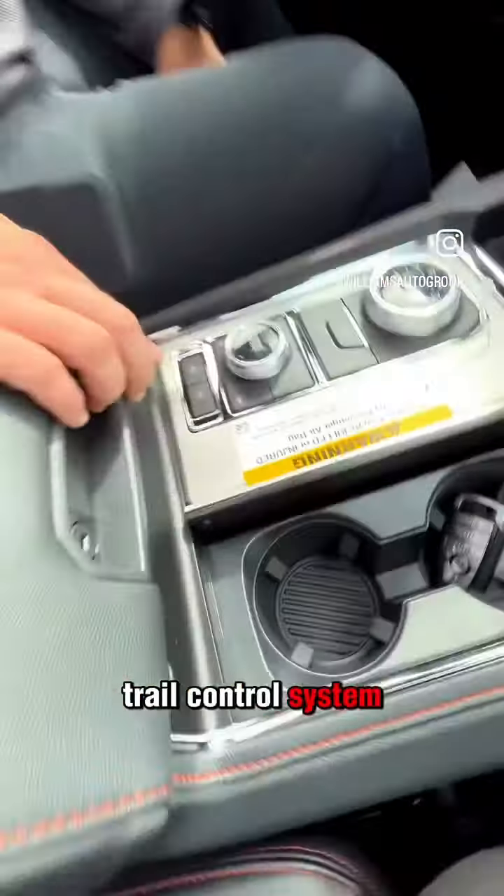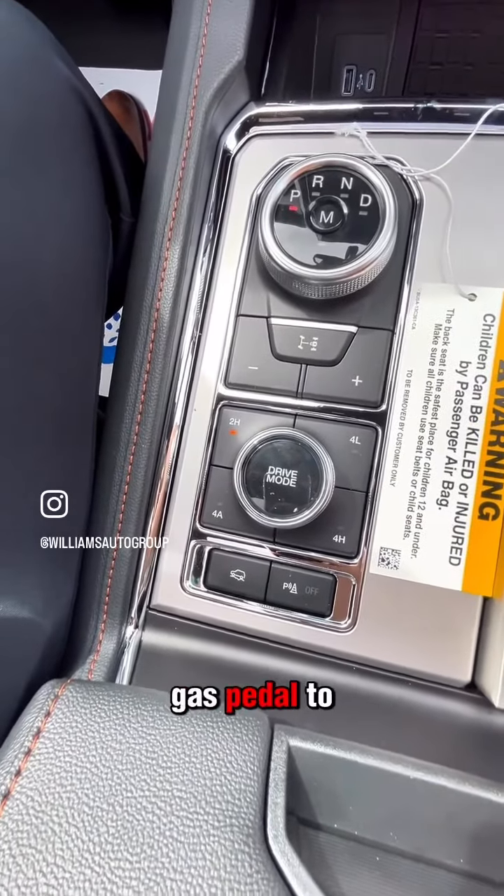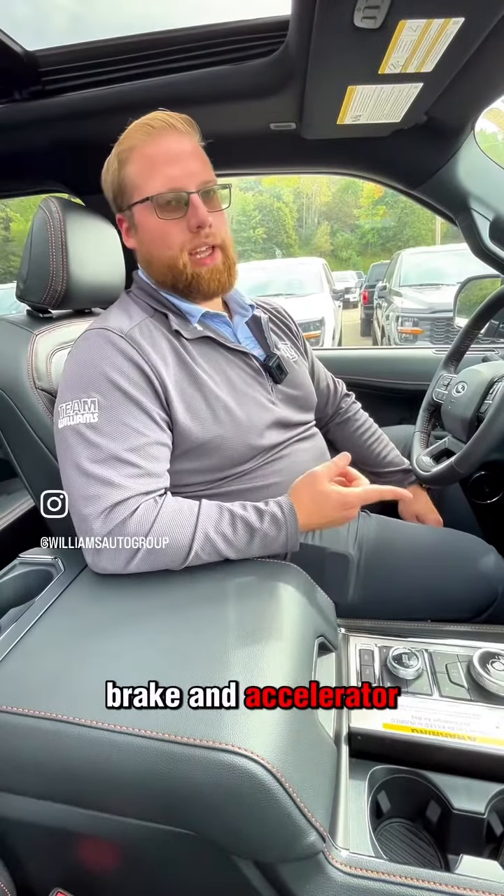You'll have a trail control system that allows you to change from using both your brake and gas pedal to just using your gas pedal as both the brake and accelerator.